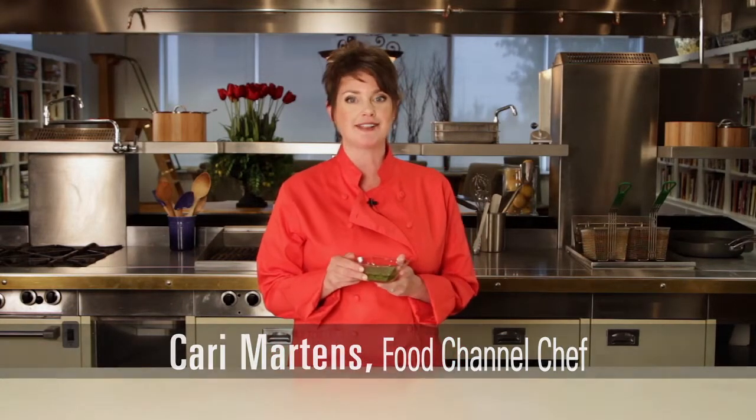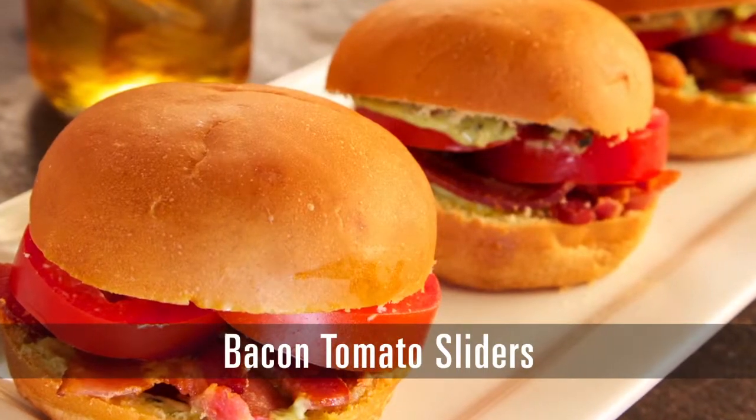There's nothing easier than using a prepared pesto to punch up your homemade sliders. I'm Chef Carrie with the Food Channel. Let's go make some. Bacon Tomato Sliders.